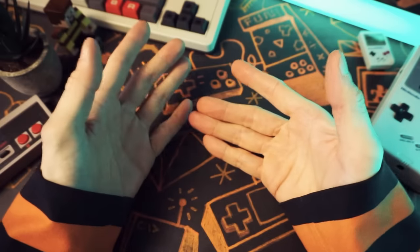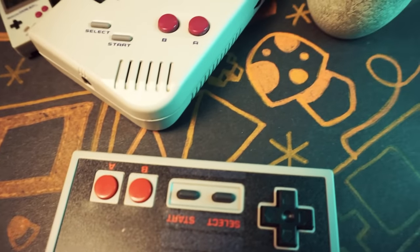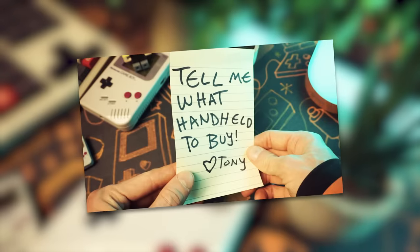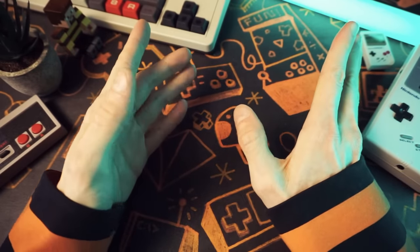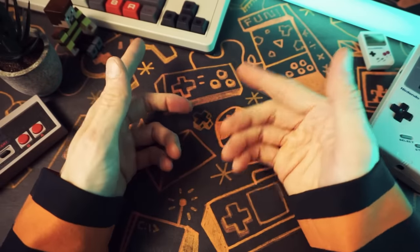All the time I get people begging me to tell them which retro handheld they should get. People messaging me here on YouTube or X or Facebook or Instagram or in my Discord server or sending me handwritten letters, but also people out in the real world — people I know, people I meet, random people in the grocery store — all the time coming up to me and begging me, just tell me what to buy, TechTwee.